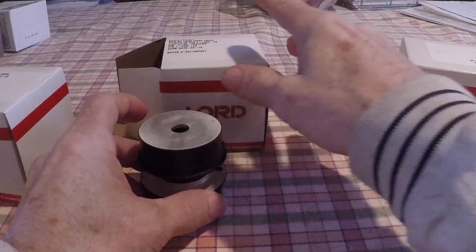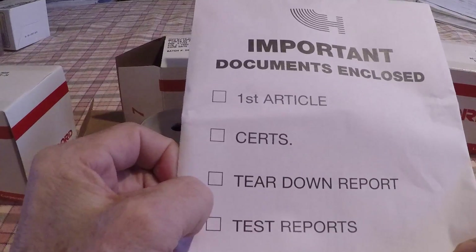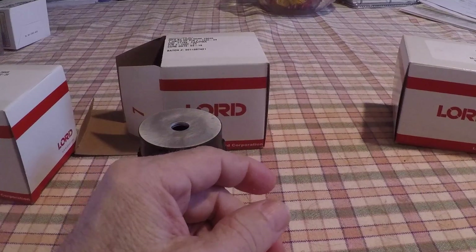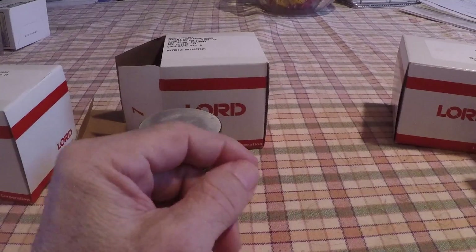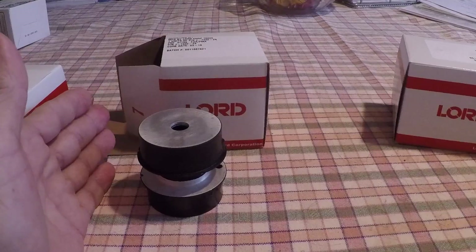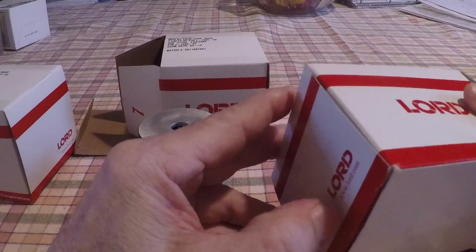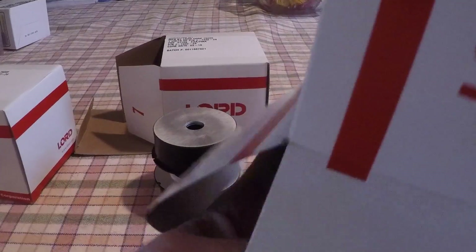While we're on the subject of paperwork, your motor mounts will come with 8130s showing when the motor mounts were made. All of that needs to go into your engine logbook, because you want to show people that you did replace the motor mounts — it adds to the value of your aircraft going down the road.